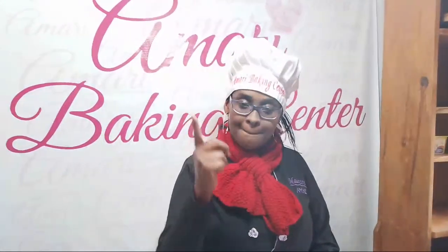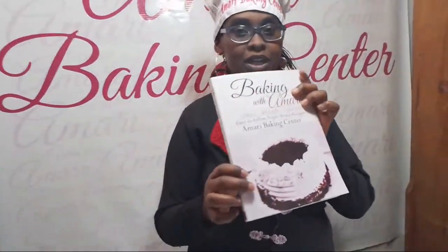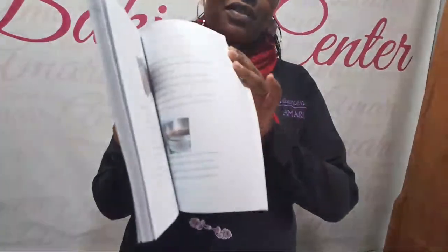So if this is something you're interested in, make sure to hit that like button and subscribe. And if you join us live, please make sure to hit the like button and you can leave a comment. So before I get right into it, I just want to tell you guys that we have a printed book for cakes, cookies, and breads.